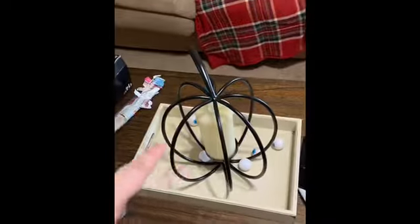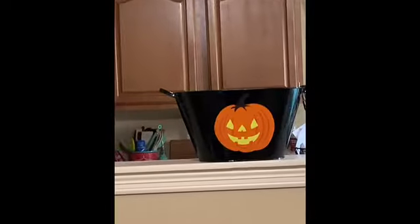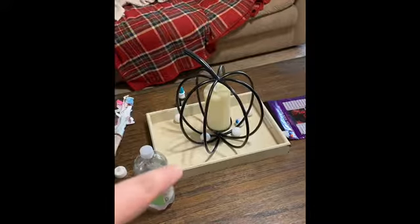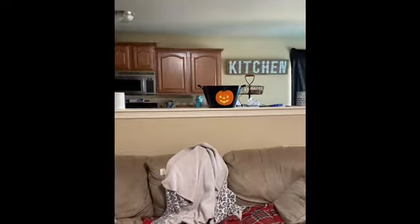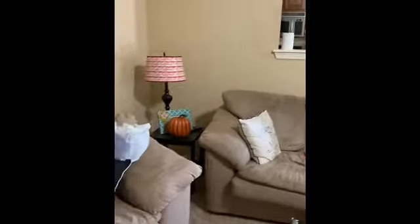I just threw some eyeballs in here. I'm going to leave that the same. And I put that pumpkin up there instead of what I did have. Added a pumpkin there. The eyeballs came from the Dollar Tree. This pumpkin — I showed y'all my fall decorating haul — it's from Kirkland's. I don't know where that one's from, my mom gave it to me, I think it's from Walmart. And then these pumpkins came from Walmart.